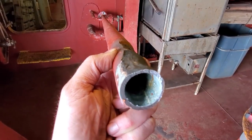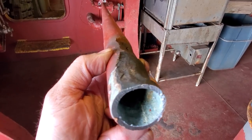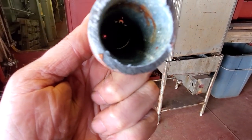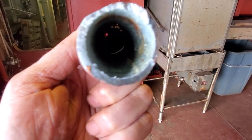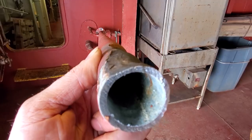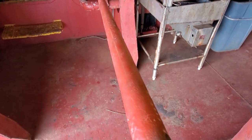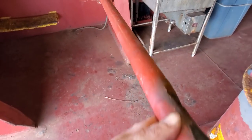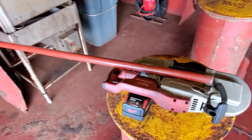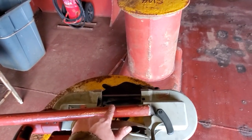I cut the pipe. You can see it's a little thinner there on the top — that's right where it was bad. The rest of it is pretty thick. Once I go back here to weld it should be fine. I'm going to find a piece of pipe that goes over the top of this really snug and then we'll be good.